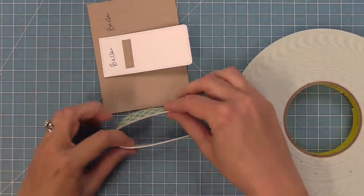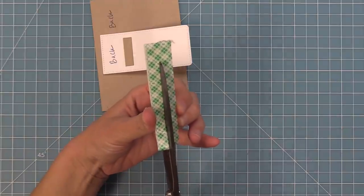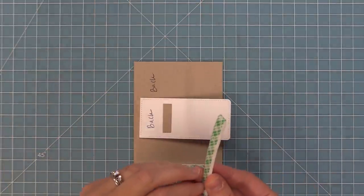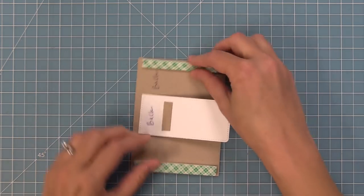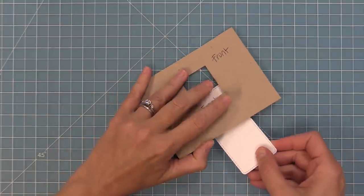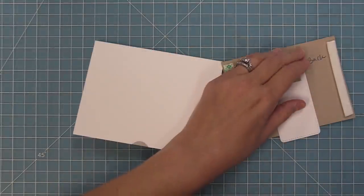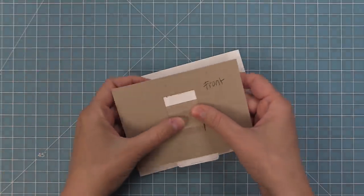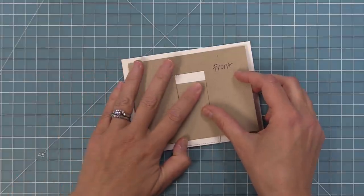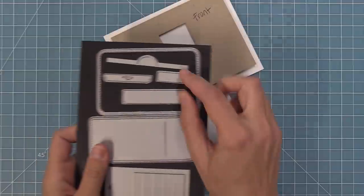Double up the foam tape — you could use foam squares stacked too — for that nice height. Cut it in half so pieces are about a quarter of an inch. Place foam only on the left and right sides, all the way up against the edges, making sure there's no foam around the tab piece so the mechanism can move freely. Flip the die over, pull the tab to train those folds, pulling and pressing until it moves nicely. Peel up the liner paper from the foam and center the whole piece onto the card base so there's a nice quarter-inch border all around, then press down.